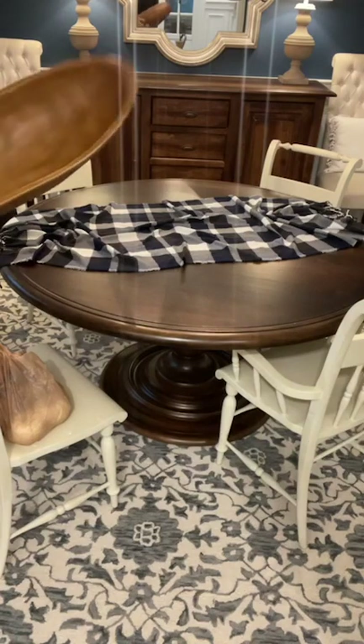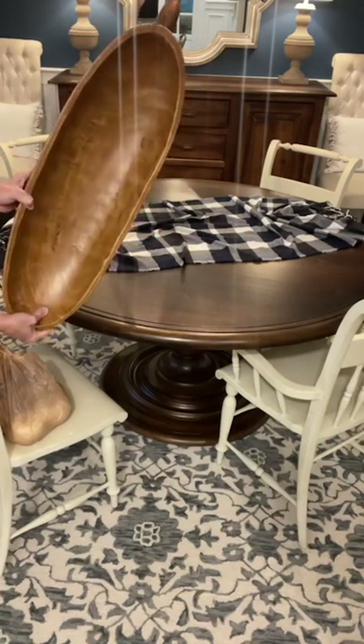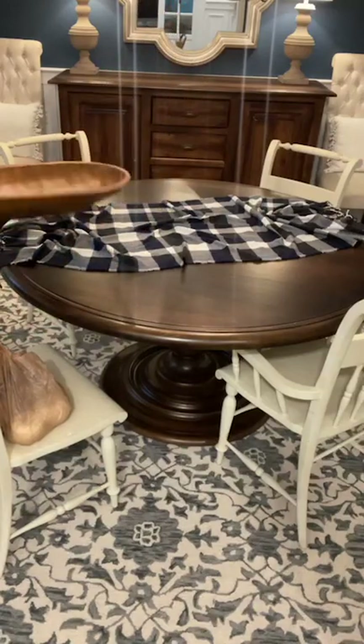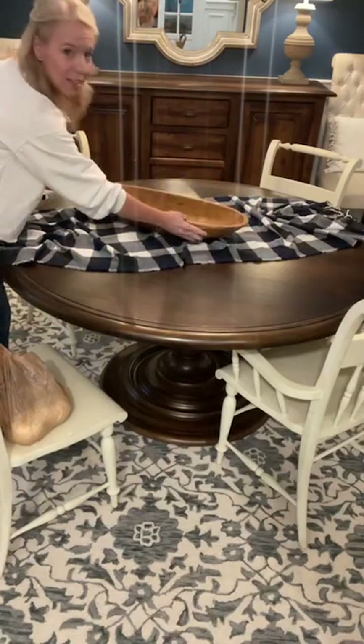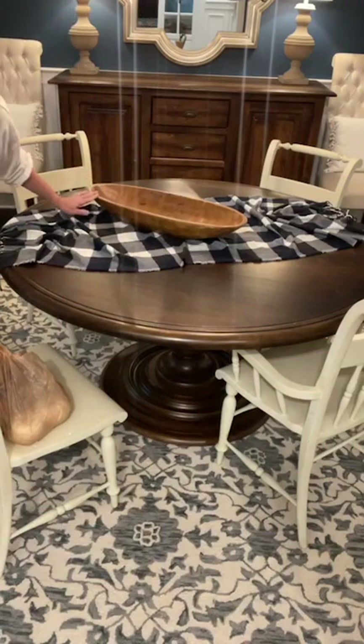I also have this old dough bowl — it's just a really big bowl. I've had it for a couple of years, and I won't have too much clutter, so I'm just going to add that right there. I love it. That's an easy one.